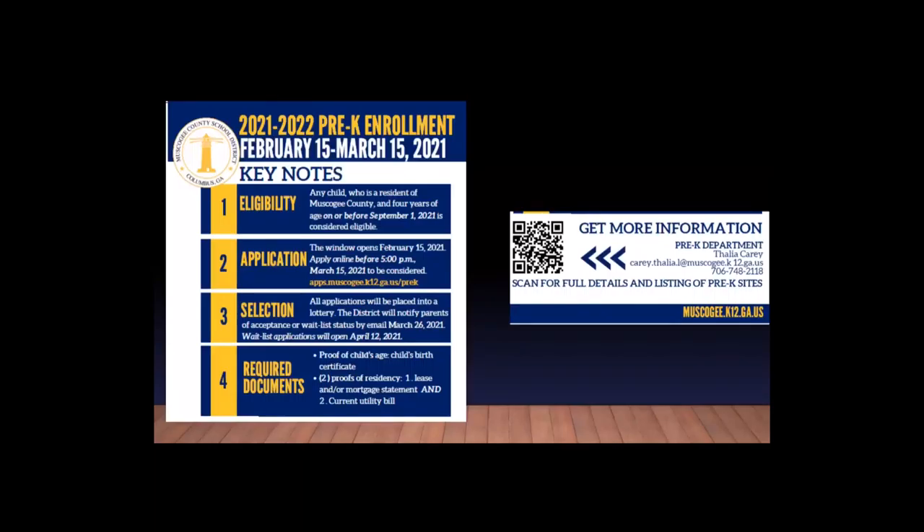Parents, do you live in Muscogee County and have a child that will be four years old on or before September 1st? If so, registration for Muscogee County School District's Pre-K program is now open.